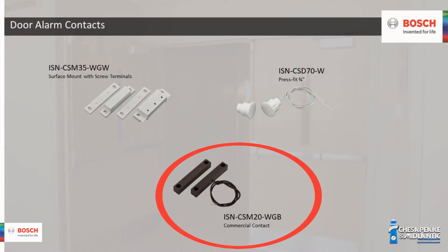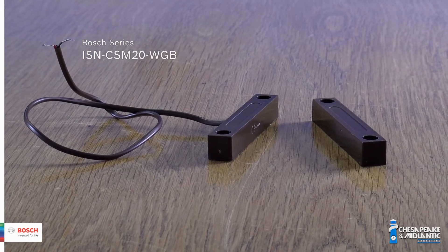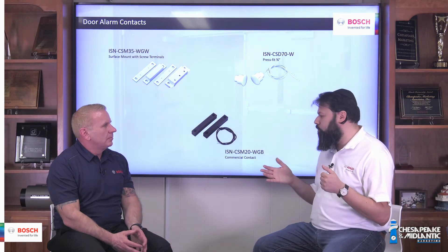The ISN-CSM20-WGB is our commercial contact. We use this for heavy-duty steel doors. It has a two-inch gap and a much stronger magnet, which is what you need on a steel door. With a standard contact on a steel door, the magnet will gradually lose power, shrinking the effective gap. Eventually even a three-quarter inch gap won't be read as closed, causing false alarms. That's another reason to install the switch and magnet within about half of whatever the gap is.